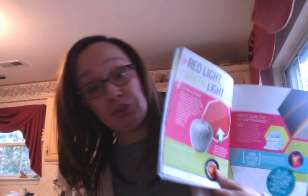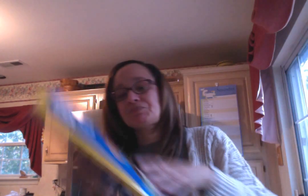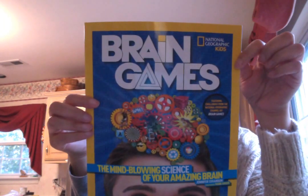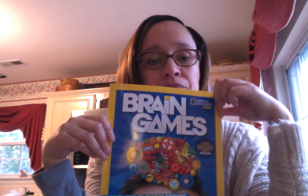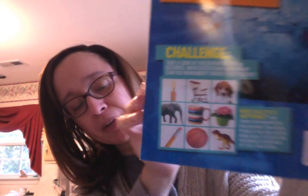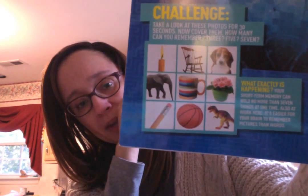Why is an apple red? What if an apple were blue? Did you know blue is everyone's favorite color? Anything you ever wanted to know about your brain is in here. Let's look at the back — look at these pictures.